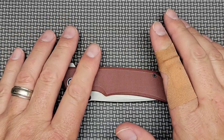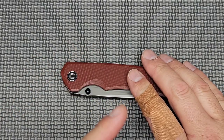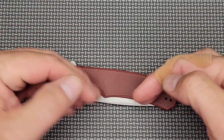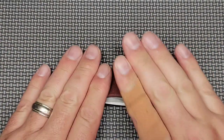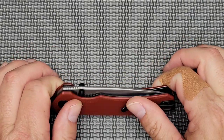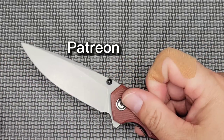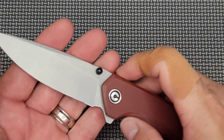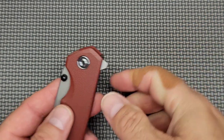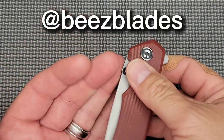If you want the more technical aspects and specifications, I do things a little differently on this channel. Go to my unboxing and overview and check that out, then come back here, because this is where I'll tell you how I carried it, what I feel about it, and my experience with the knife. Please support the channel by joining me on Patreon so we can have better knife content and more giveaways. Click the link in the description. Also follow me on Instagram at Bees Blades, or contact me at beesblades@gmail.com.